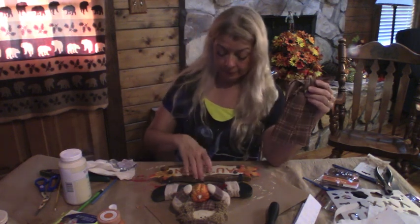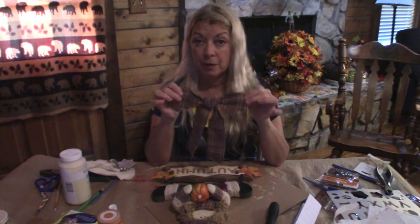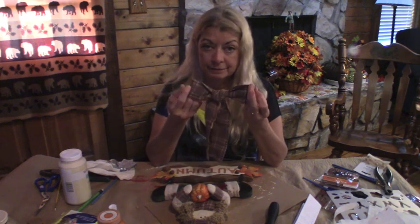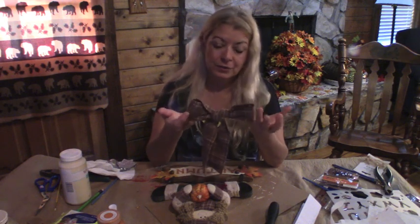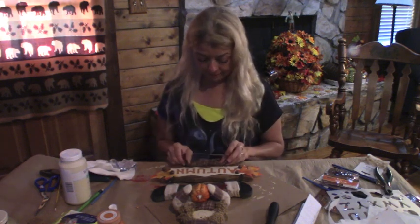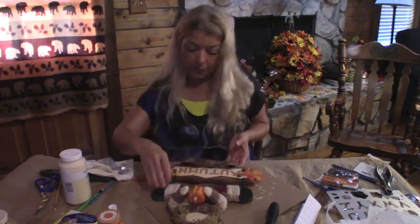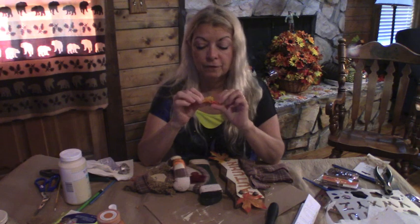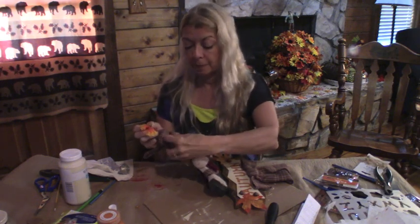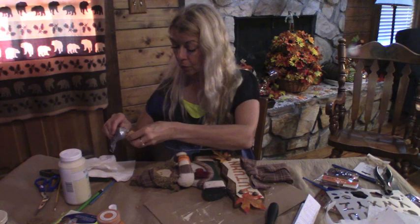Now, the one thing I did keep — well, two things. I did keep the little plaque thing, the little metal thing. But the other thing was the bow, because it does match her little hat and everything, and the colors are good — I still think it works for fall. So, I am going to add the bow back on it. I also found one of these little flowers. She didn't have anything right here when I purchased her, so I am going to add just a little flower right here, just to give her a little more of the fall look.